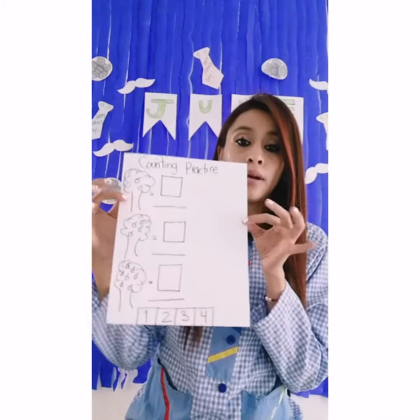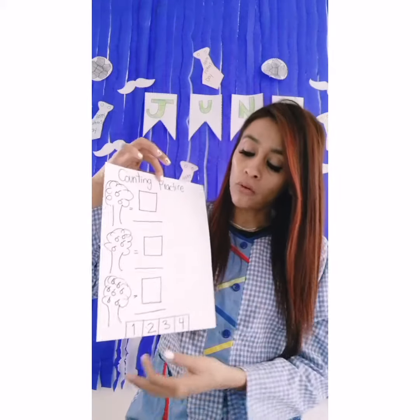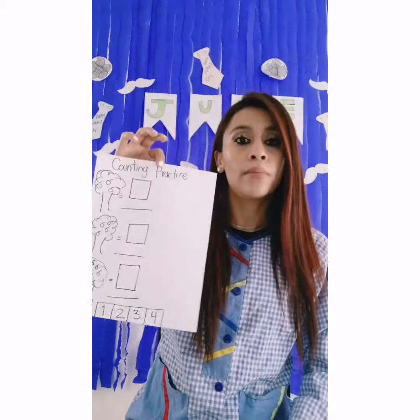Hi guys, good morning! Welcome to another in the club YouTube video. Today is Tuesday and we have only one activity today — we are going to work on the worksheet content practice. It's a review about numbers.